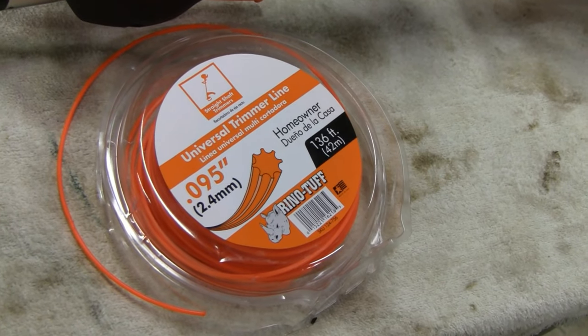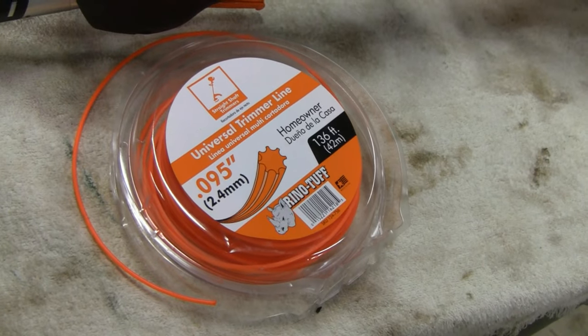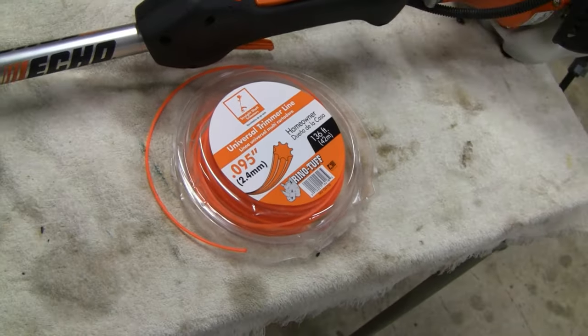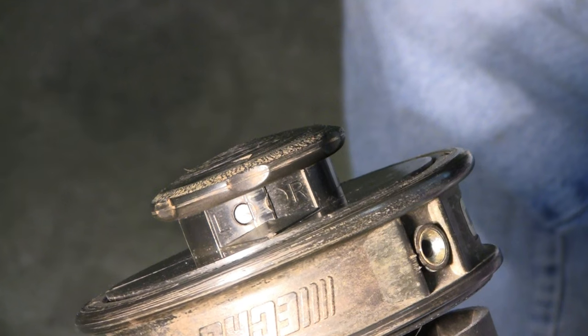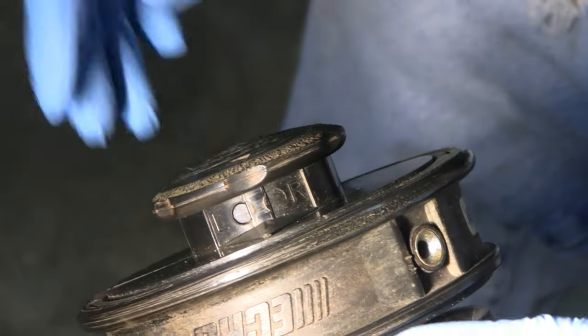I'll show you how to take the head off and put the string in. You really don't have to take the head off, but I'll take it off to show you how, in case you've got some crud stuck up there. Let me set this up on a tripod.